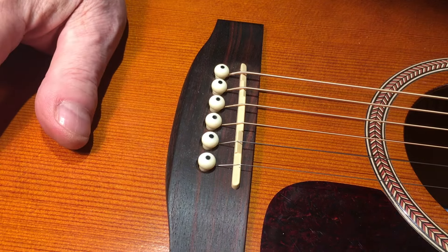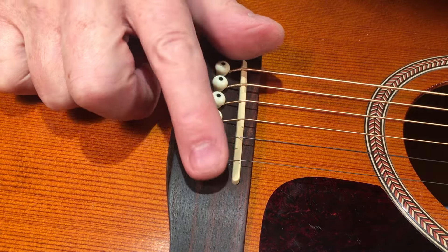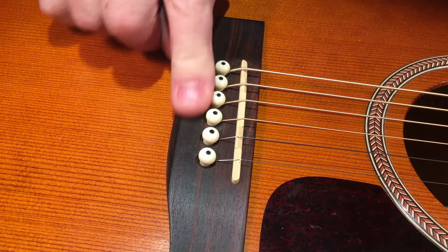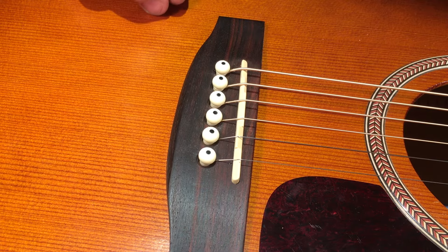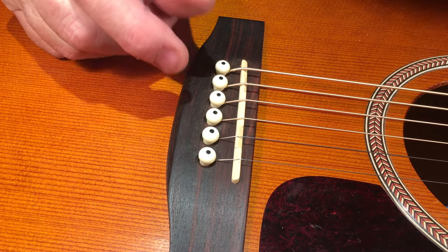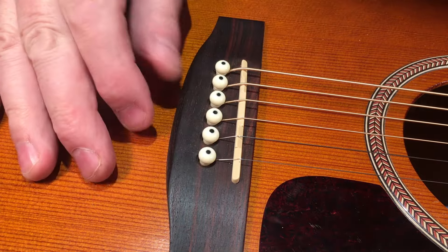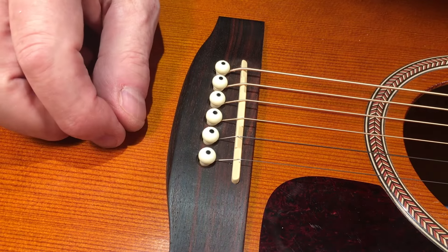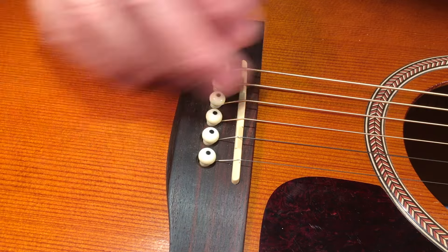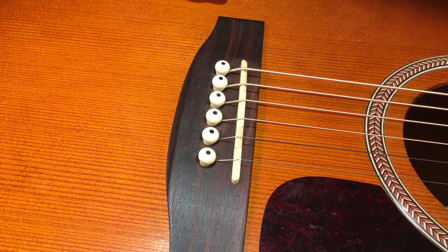Hey y'all, Steve from Guitar Niche here. The name of the game here is: can you intonate an acoustic? Well, the answer is surprisingly yes and no. Let me explain. A lot of times I get instruments coming in and the customer will say, 'yeah, just set it up, clean it up, set the intonation and all that stuff.' And I go, well, I can't really do that without special equipment.